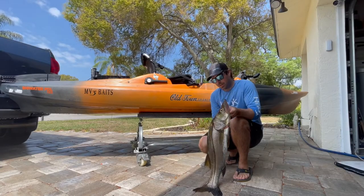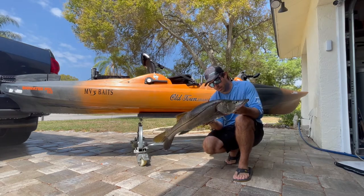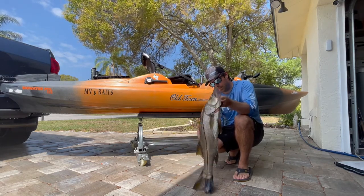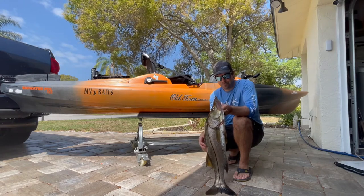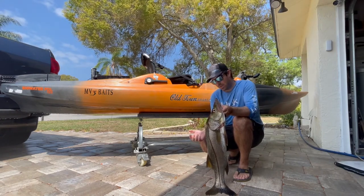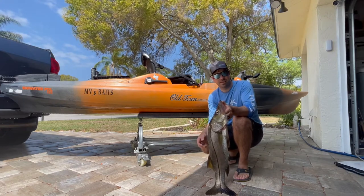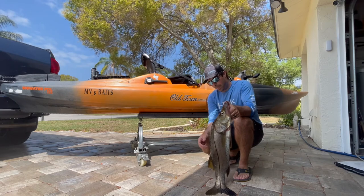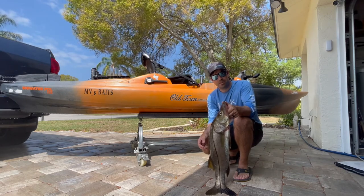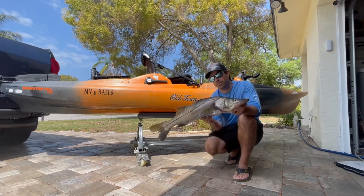Hi guys, welcome back. So today I took the kayak out this morning and got this nice west coast slot snook. I didn't do any filming today, just kind of wanted to get out. My mission this week was to get a slot snook and I hit it on the first trip. So we're going to cook it up for you and show you a good snook recipe. Stay tuned. Let's go fillet this bad boy.